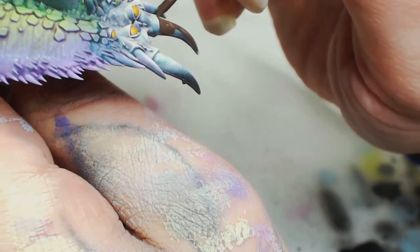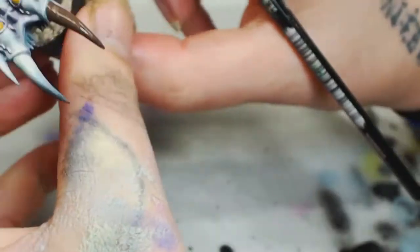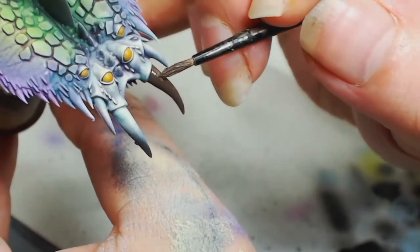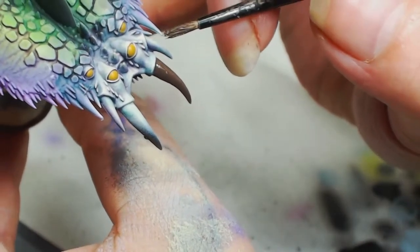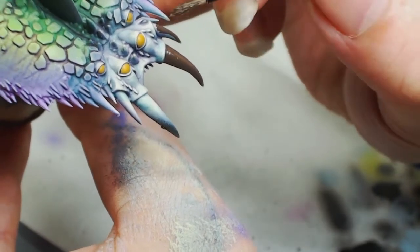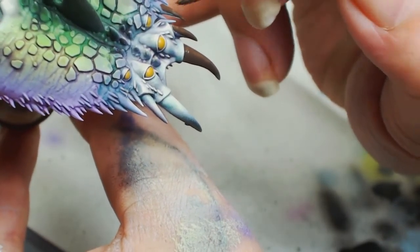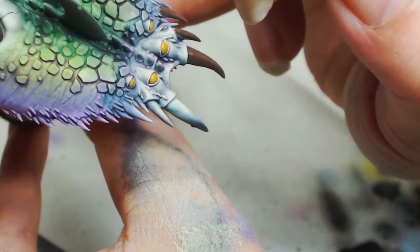Now it's time for some Dryad Bark by Games Workshop because we're going to do the bone colors the same way we did the red ones. The cold blue bone we did for the blue screamers — if you're on Patreon you've seen that one — it's not going to work for this; it's not going to stand out enough. So we wanted something a bit warmer at the front.